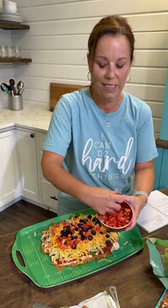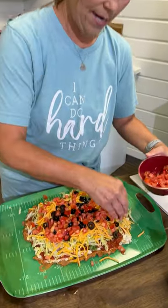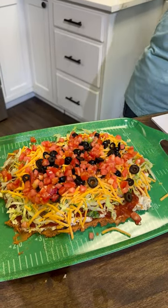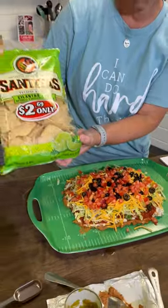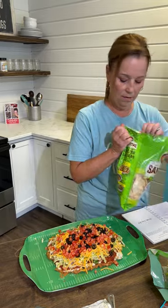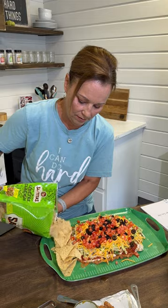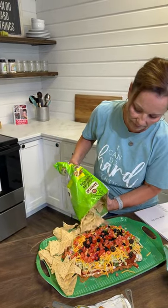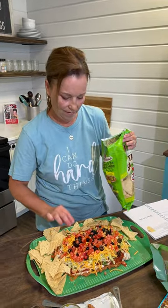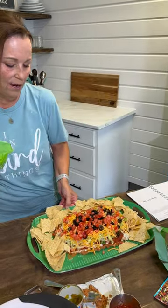Doesn't that look so delicious, you guys? So there you go. And then to make it pretty, I just decided to pick up the lime chips because I thought it would add more flavor. And so you can just put this around like this. Don't want to lose a chip. Look how fun this is!